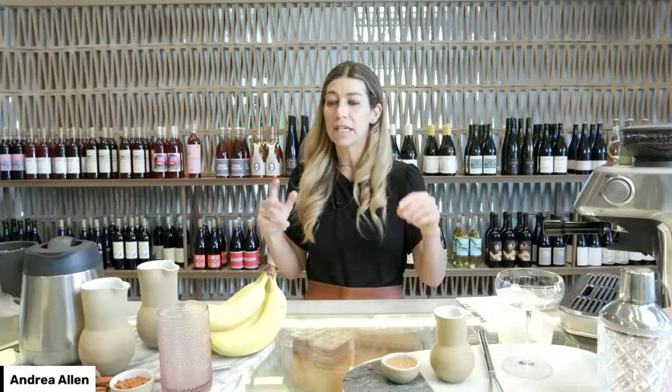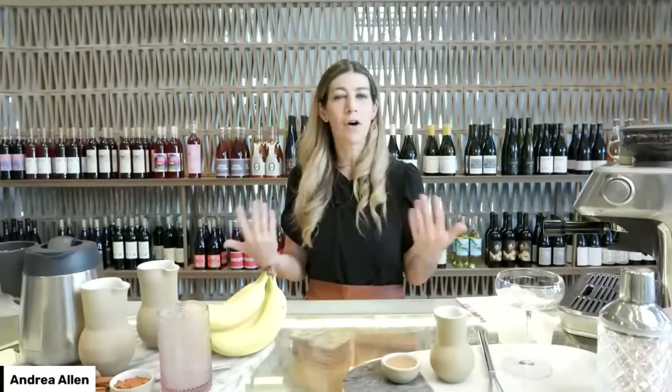Everything we're exploring throughout this whole series is how to take coffee as an ingredient and make it in a broader array of beverages. Especially as we're coming into these warmer summer months, it's really super fun to play with different kinds of iced drinks and drinks you can create with espresso and brewed coffee. One drink is called the Eastern Shakerado, the other is called the Jobe. Put any questions into the chat and we'll have Q&A time at the end.